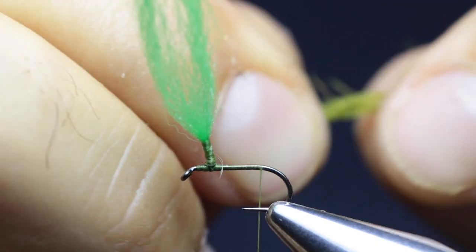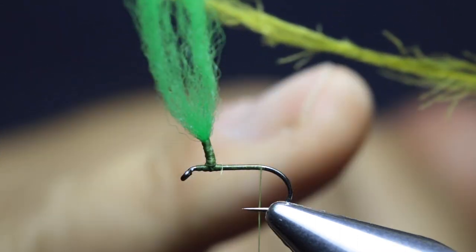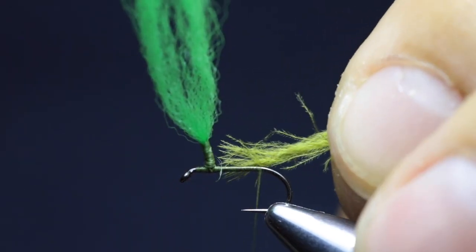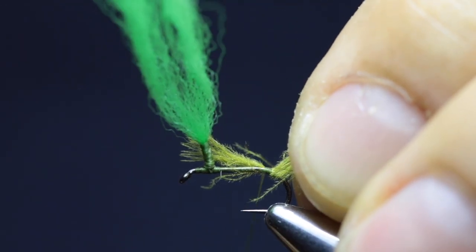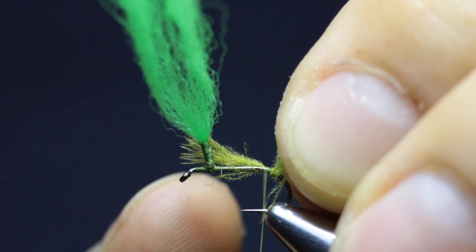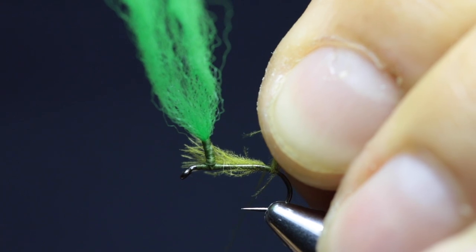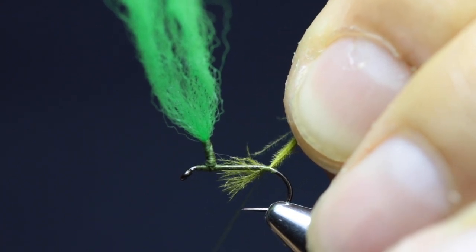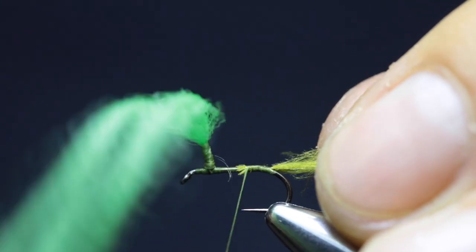Turn the CDC feather between your fingers to trap and spin all the fibers around the stem. Tie in the tip with the thread — wrap around three times. Then push the bobbin slightly towards the hook shank to relieve some tension. Pull the CDC feather backwards to grip just the tip of the feather, and then wrap all the way forward.